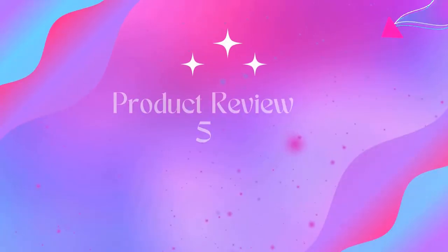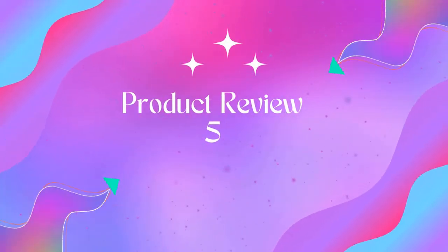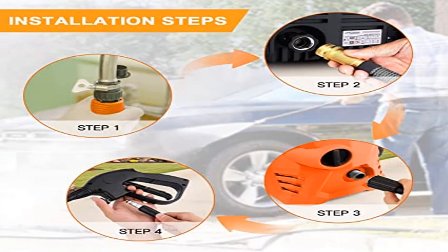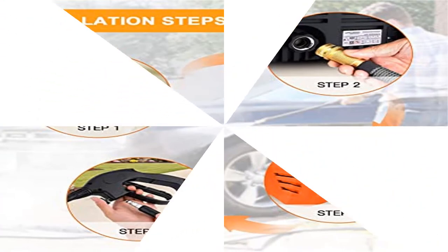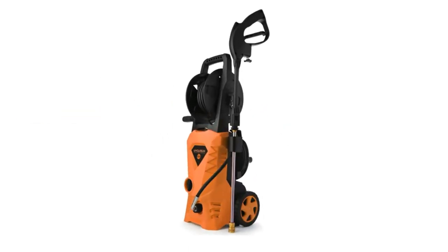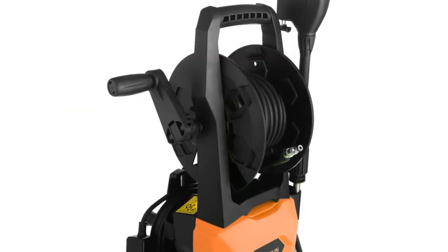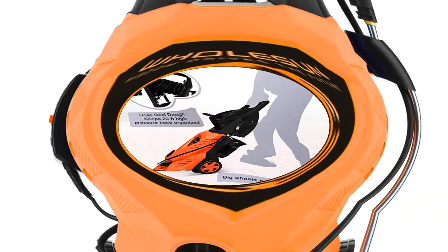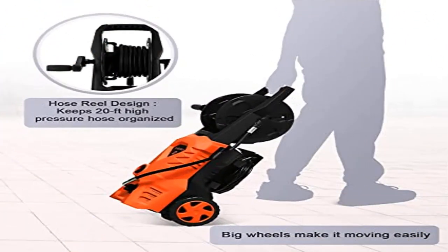Product 5: Electric Pressure Washer — 2.4 GPM, 1600W, with Hose Reel and Brush, in Orange. 3000 PSI Electronic Pressure Washer. Powerful 1600W Motor generates up to 3000 PSI / 2.4 GPM for maximum cleaning power. 3000 PSI at 2.4 GPM will blast through grime and dirt to restore your surfaces.